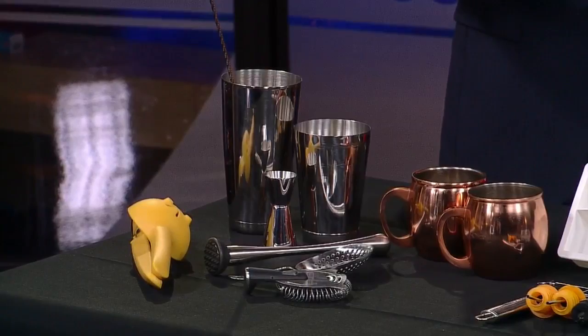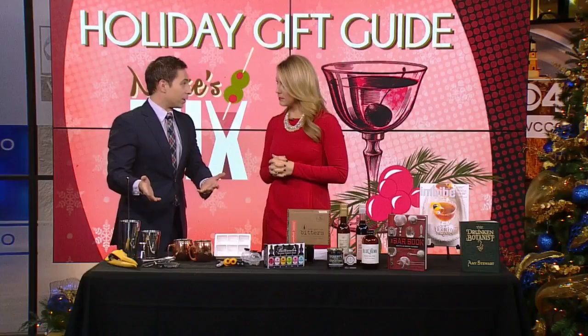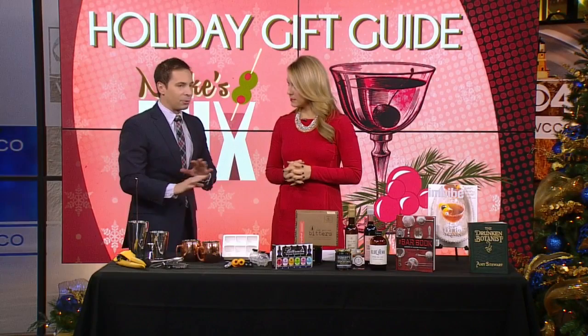These two are some of my favorites. These are called shaker tins or mixing tins — a small one and a large one. They lock together and they only cost 15 bucks. The thing I like about these is they're indestructible. Sometimes people shake with a pint glass, which always makes me nervous because they can break, especially when you have cold liquid going into glass like that.